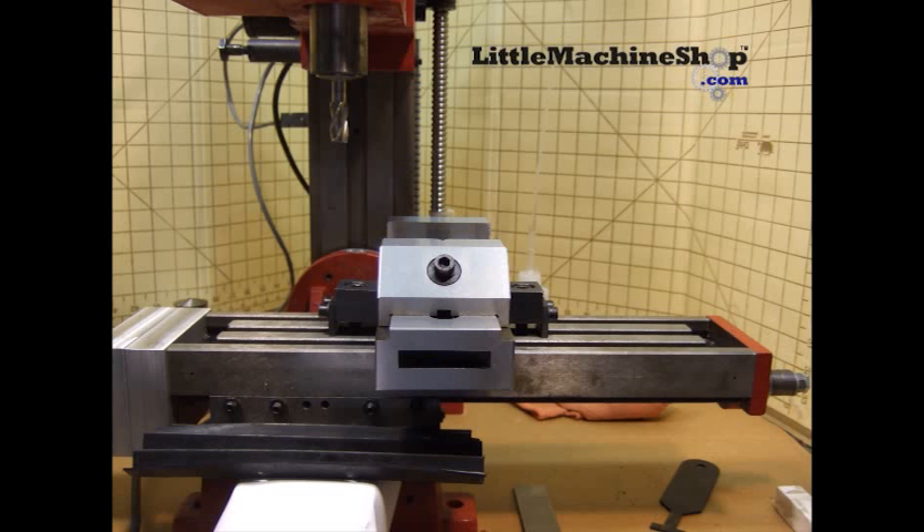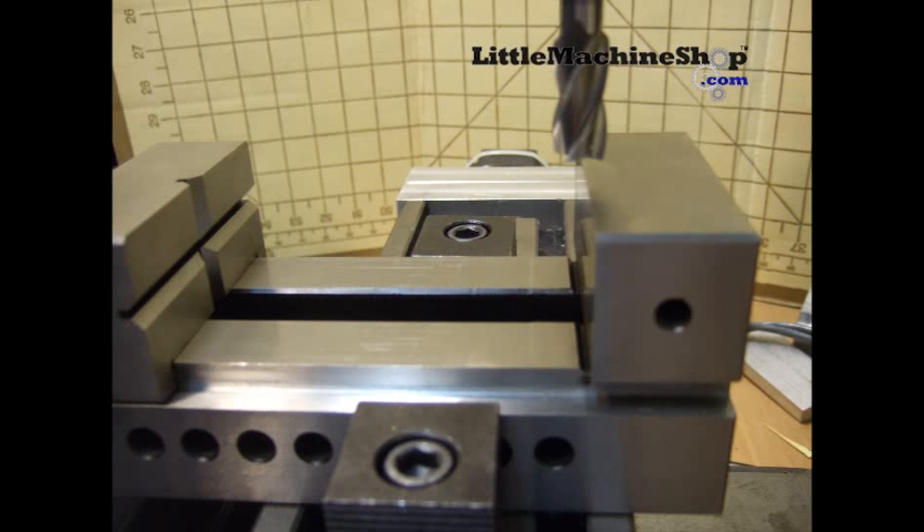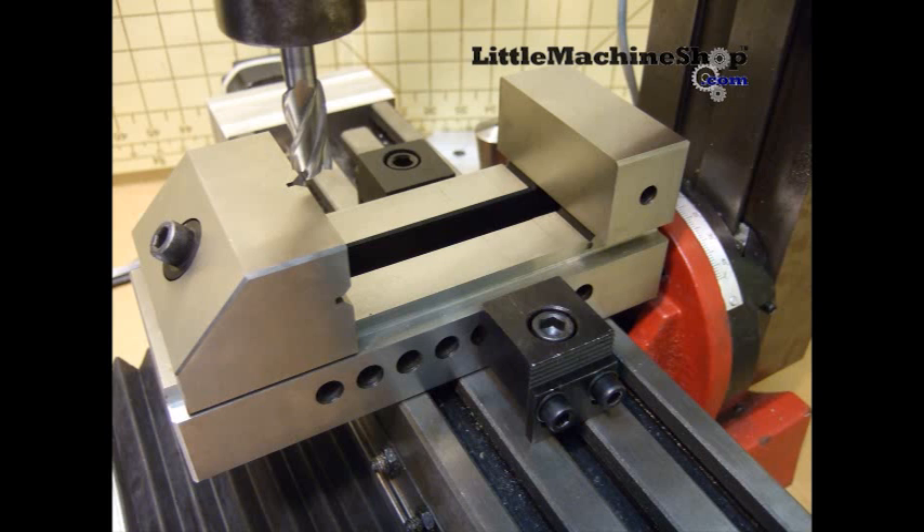Now temporarily locate the vise on the x-axis, somewhere around the middle. With the y-axis at limit, adjust the fixed jaw of the vise so that you can mill off the edge of your blank. Moving the y-axis to the other limit, you can see that you can use the majority of the vise proficiently.